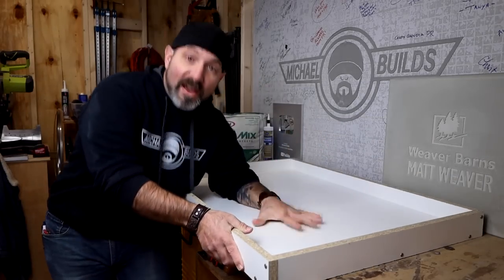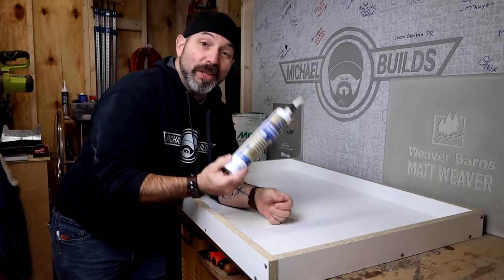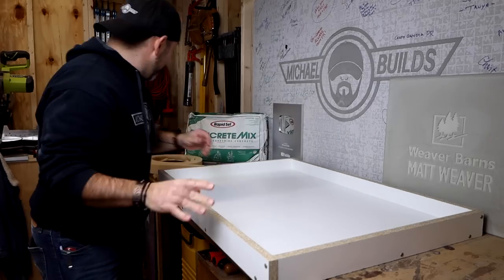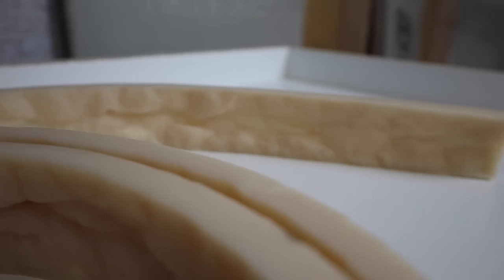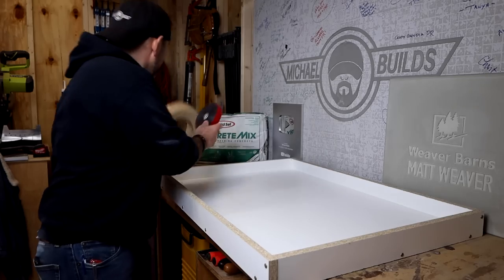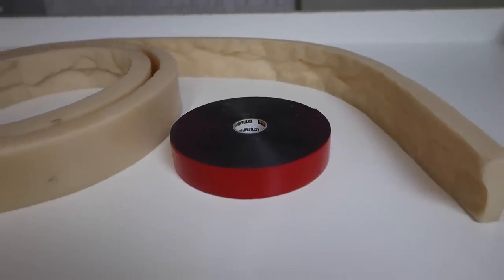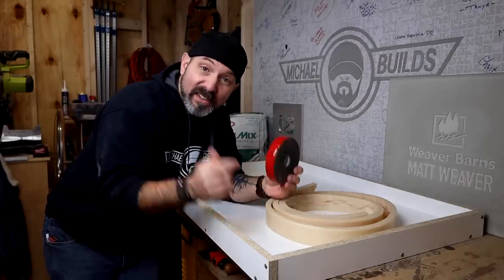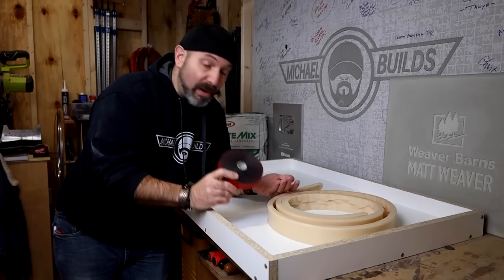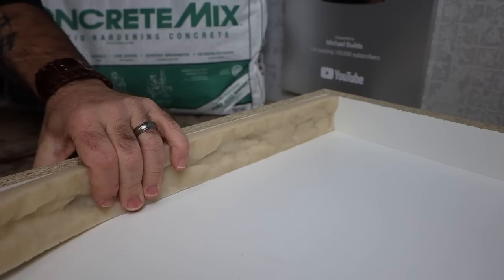Now we have our form complete. Typically the next step would be to seal all the corners with silicone, but not today — because we're gonna use this really cool silicone edge form and sealing the corners is simply not going to be necessary. To make things even more simple, we're going to attach this using mounting tape. I have a lot of luck with this stuff — I'll leave a link in the description below. I'm just going to line the sides with mounting tape, peel the plastic off, and attach the edge mold.